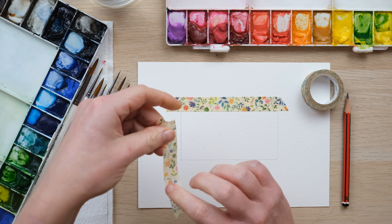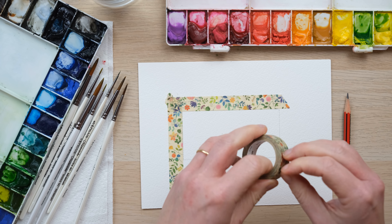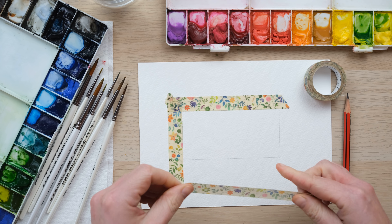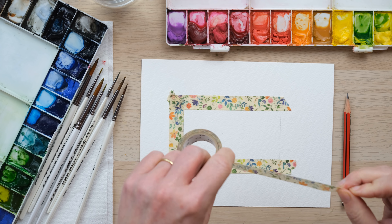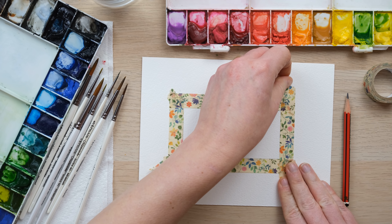I was doing a graphic design version of an invite for my stepsister's wedding — and the irony is I was making it look like it was all painted — and then a friend of mine who was a wedding planner said, well hang on a sec, if you're going to do this for a living why not actually do the real thing and become a watercolour artist? So honestly it wasn't until that point that I'd really even tried watercolours at all.